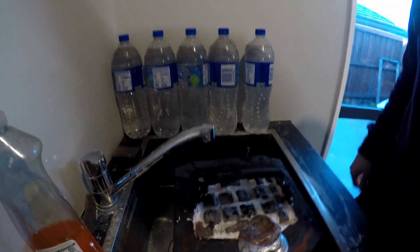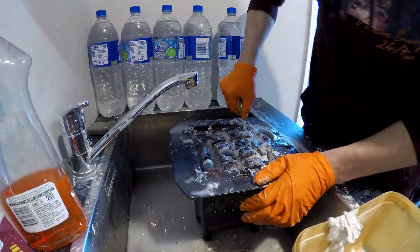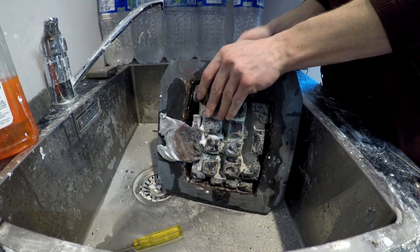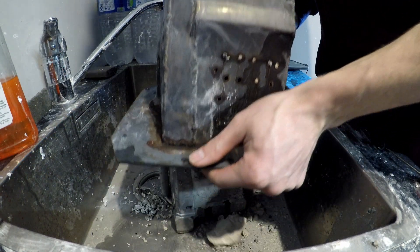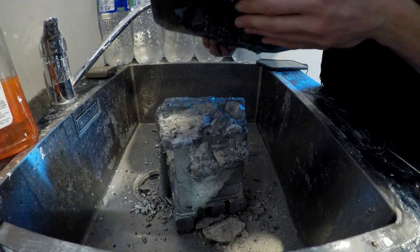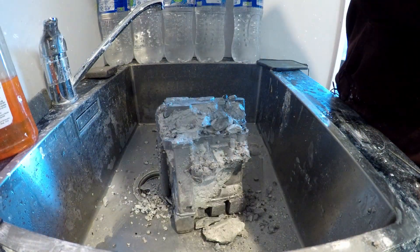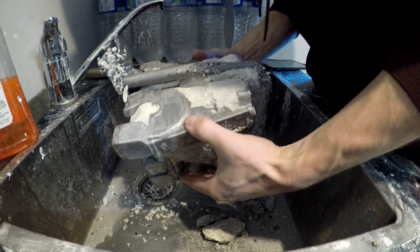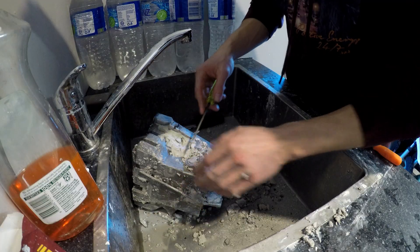Time to start digging it out. Twenty minutes of digging later — I think she's going to come out, so let's have a go. There's a cylinder head! So far it looks pretty good. I can't see much of it yet, but — oh my God, I'm getting excited. Amazing.